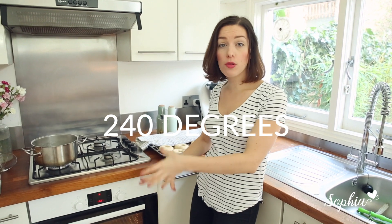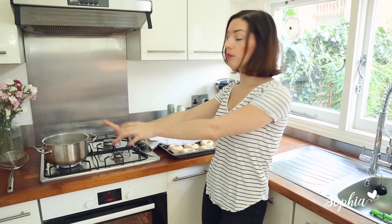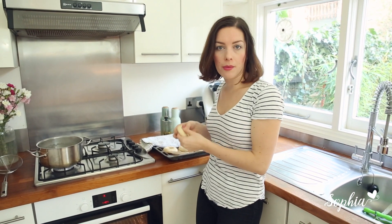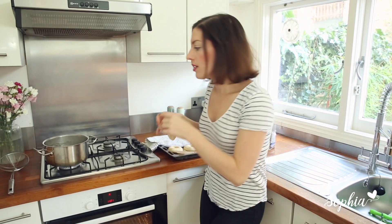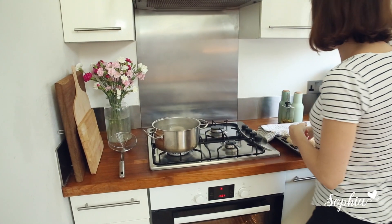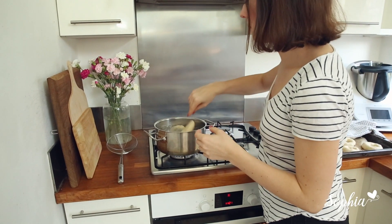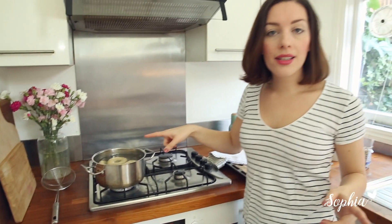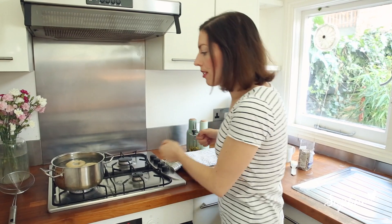Here we are at our cooking station. I've preheated my oven to full whack and boiled some water with a bit of sugar. We're going to take our bagels and pop them in, probably two or three at a time, for 20 seconds on each side — then flip them over for another 20 seconds, and take them back out. The longer you cook them, the more chewy they'll get, so don't overdo it.